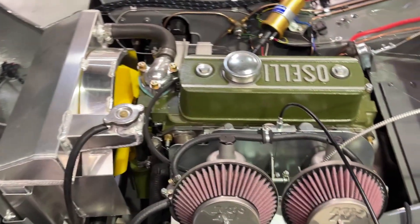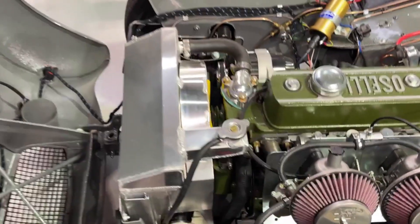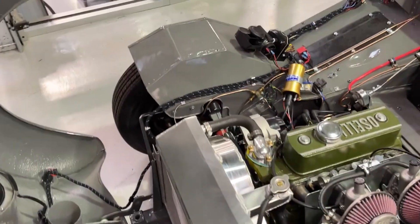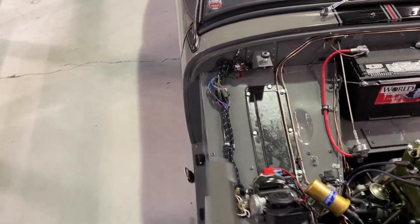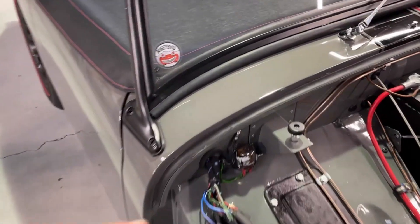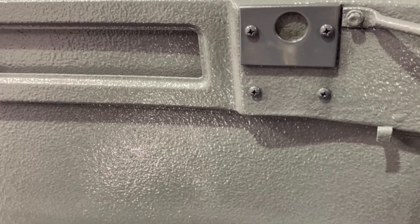Up front it's a straightforward 1380 engine — an overbored 1275 — with a beautiful flip-forward nose, K&N air filters, and even these little fittings to engage the nose and help locate it, which is a nice touch.